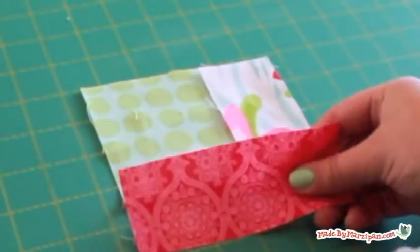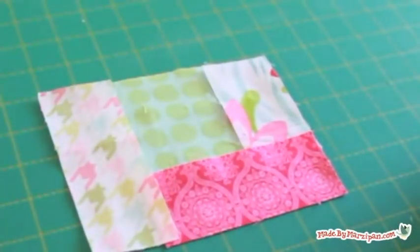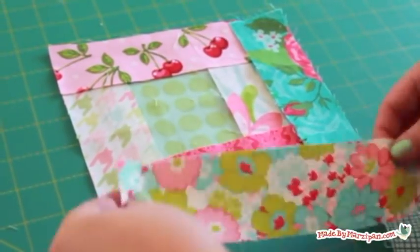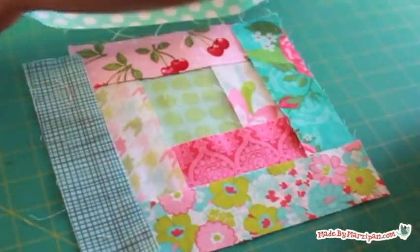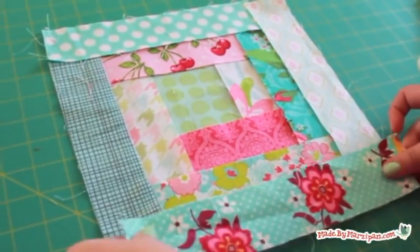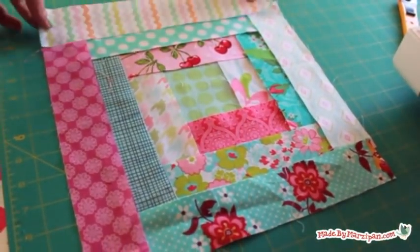Log cabin blocks are versatile because they can be monochromatic or colorful. I've chosen to just use scraps I have left over from other sewing projects, so my finished quilt will be very bright. Here's how the block will be laid out. I prefer to just grab a piece from a plastic bag as it's needed rather than laying out each block beforehand, but it's up to you.